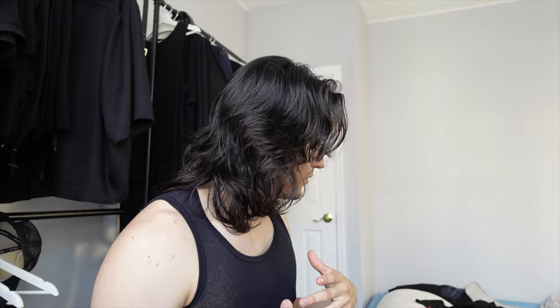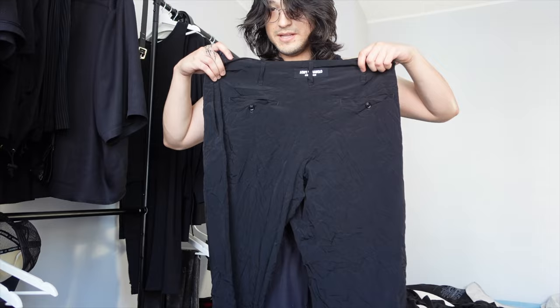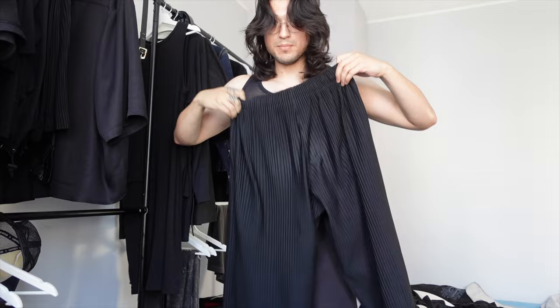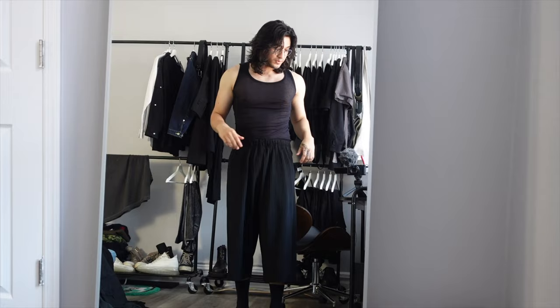Moving on to the other stuff: we got a Yohji Pour Homme knit, another shirt that's too tight and doesn't fit me, these wrinkled Yohji pants with a nice texture, some denim pants — fire, kind of swag — and Issey Miyake pleated trousers, which are a baggier pant. If you want to know how these fit on the body, let's try them on.